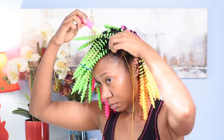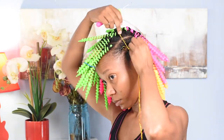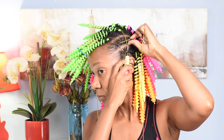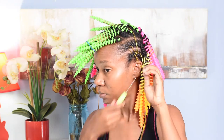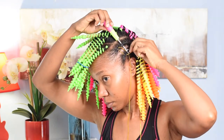This part is optional, guys. You can use whatever accessories you have at home to make the side part stand out. That is what I'm using, but of course you can use whatever you have on hand.